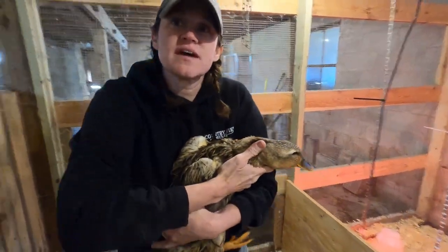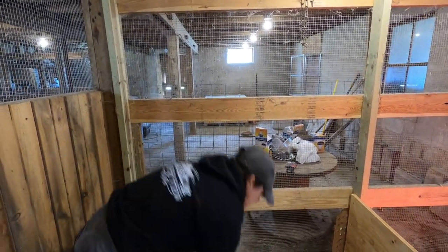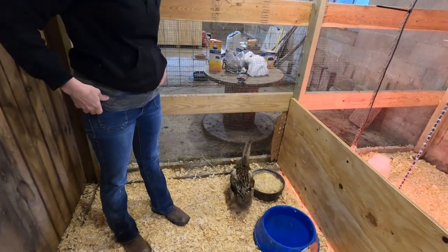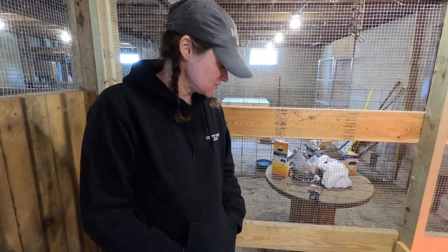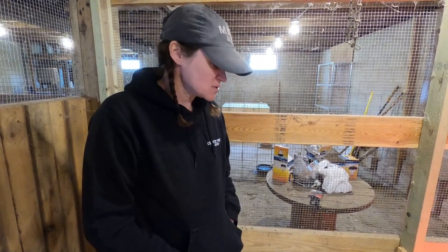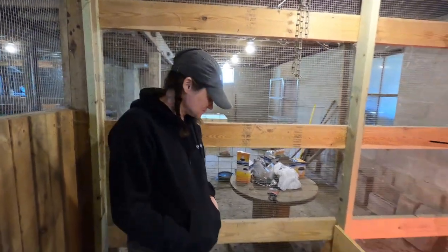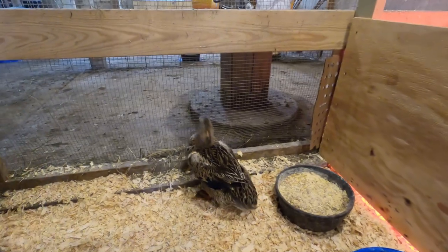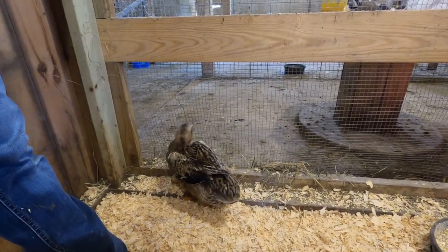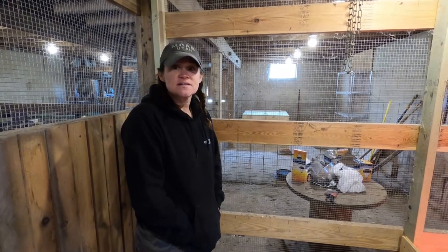We got this duck in the barn because I think she was sitting on a nest of eggs and our dogs usually chase the ducks. Well, they caught her further up on the land and she couldn't get away, so they got a hold of her and she was in rough shape. We got her cleaned up and disinfected and brought her here in the barn. She's been here for two days and she's doing okay, so hopefully she makes it. I think she was sitting on a nest of eggs next to the old outhouse and probably didn't want to get off the nest, and the dogs got a hold of her — both dogs together.